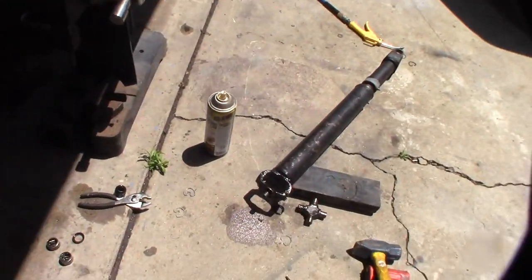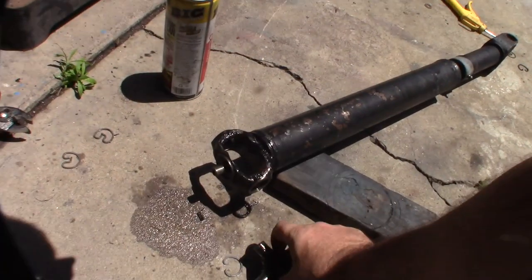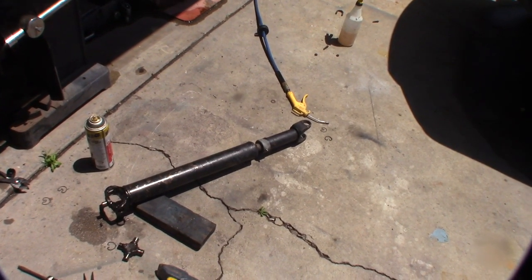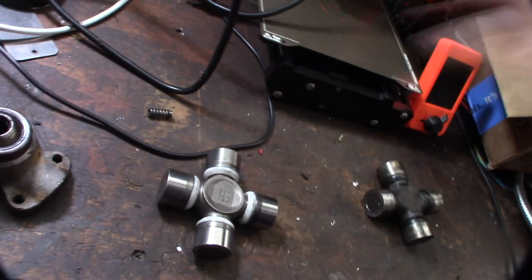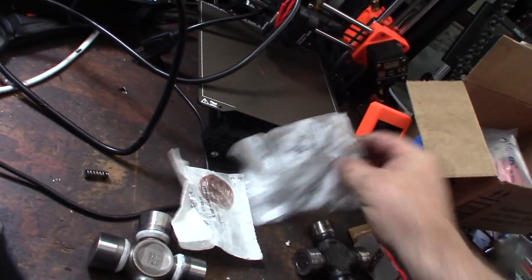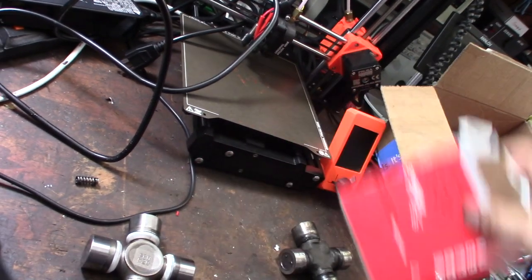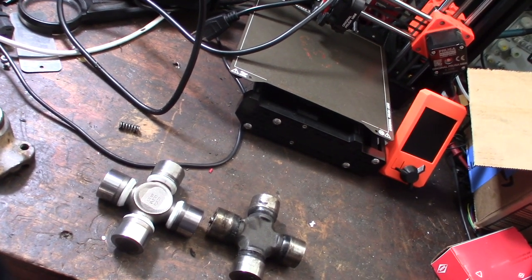Everything I've read online says they're actually better, stronger. On these greaseable ones, see they're weakened - they have a hole through there to route to the grease, which makes them weaker. They also have a spring thing to keep bearings off the bottom of the cap. The new ones are more expensive too. Here are the Spicer joints - I'll put a link down below where I got them on Amazon. They came with a bunch of different size retainers for different size drive shafts.